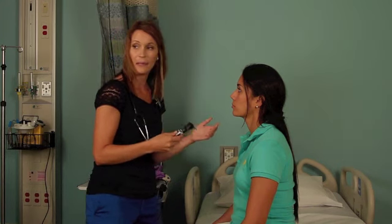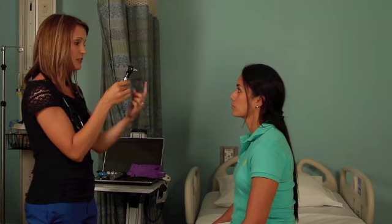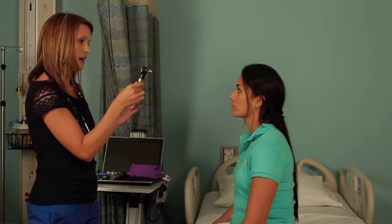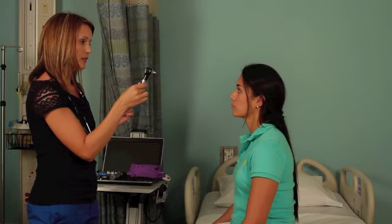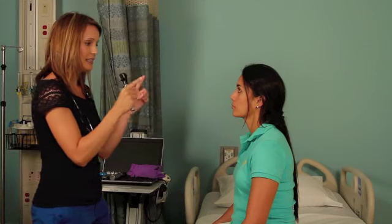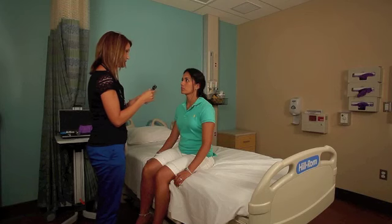While my pen light's out, I'm going to step back and shine my light at your eyes and have you look directly into the light, and I'm looking for the reflex in your pupils. The light reflection from this light source should be slightly nasal on both sides and should be symmetrical on both sides, which yours is.